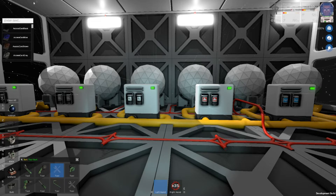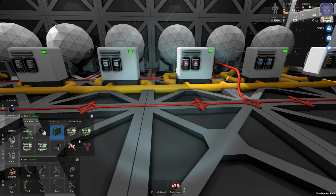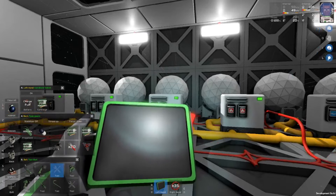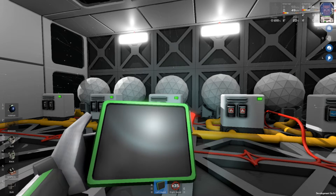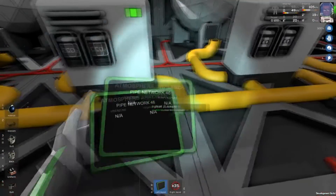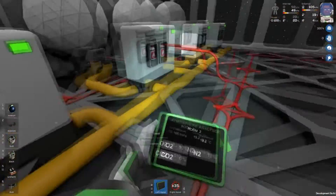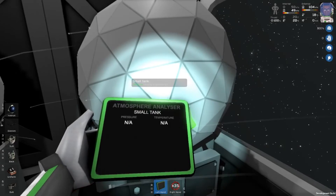We're going to grab our tablet now and put our atmospheric analyzer in it, and we can close out all these screens and turn this on. You can see that our room has some oxygen, nitrogen, carbon dioxide, and hydrogen. As we look at this line, it's showing us that there is nothing in there — that's because these filters are just working so quickly. Let's go to our tank and see what we can find.